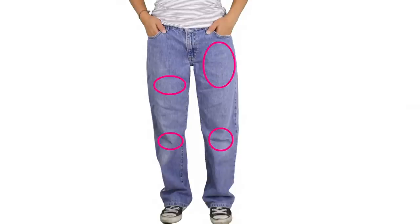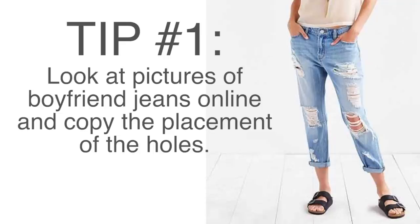Next, while wearing the pants, place markings where you want the distressing to appear. What I did was look up pictures of boyfriend jeans online and use the one I liked best as my guide.